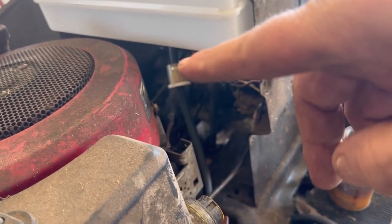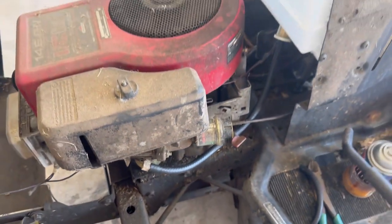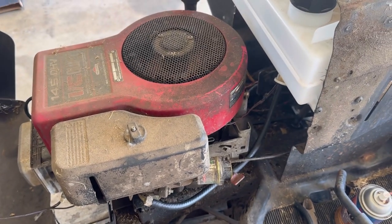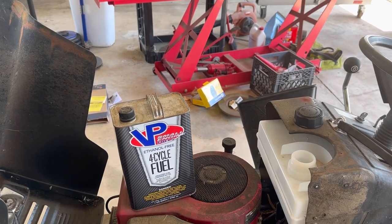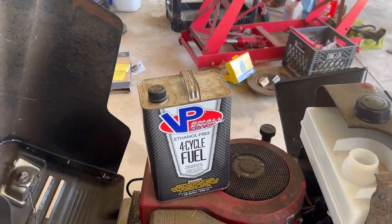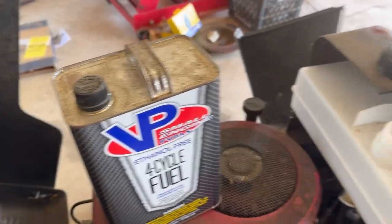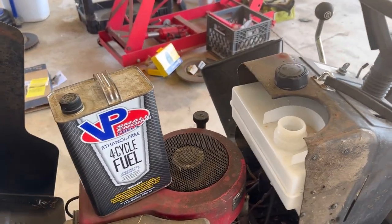Go ahead and install a new fuel filter and all new fuel lines, as the old ones were just completely rotten. Since I don't plan on using this tractor for the rest of this summer, I'm going to put some non-ethanol engineered fuel in the gas tank — that way we don't have to worry about it gumming up the carburetor.